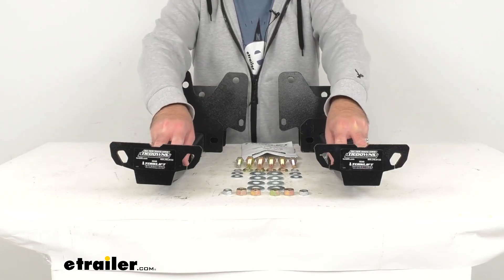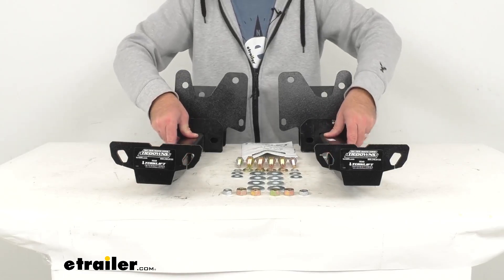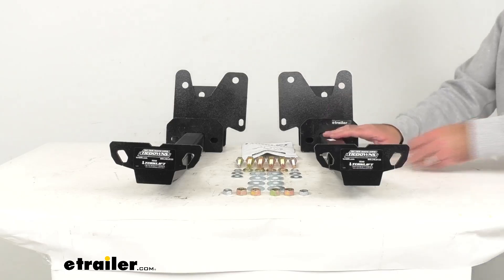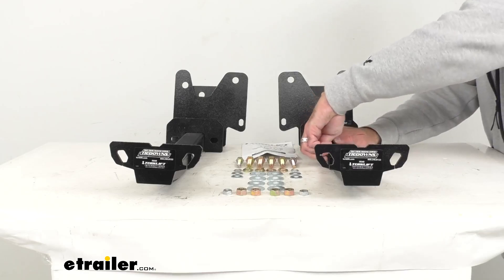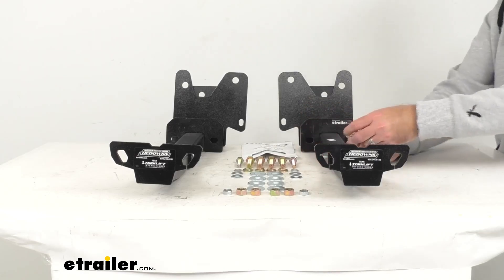These steel tie-down inserts are going to secure to these steel receiver brackets. These inserts can be easily removed from the frame-mounted brackets with the included bail pins, making the tie-downs virtually undetectable when they're not in use.